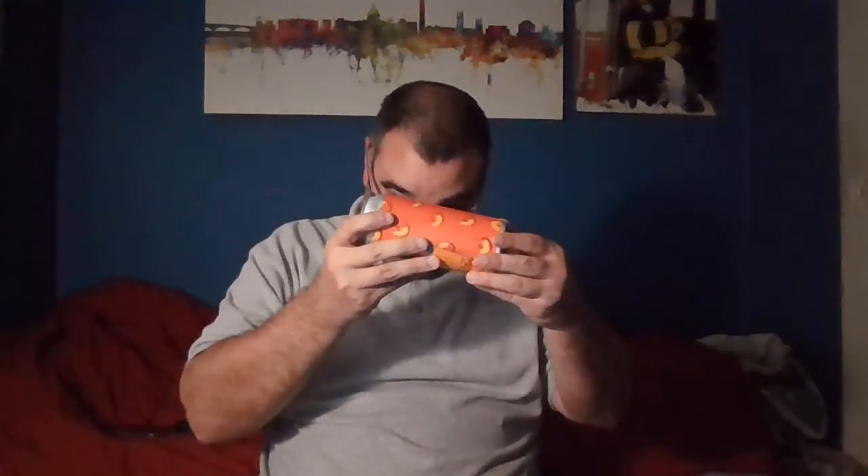Today we're reviewing 450 North Peach Ring Slushy XL. It says it's an ale with peach — a sour ale with peach.